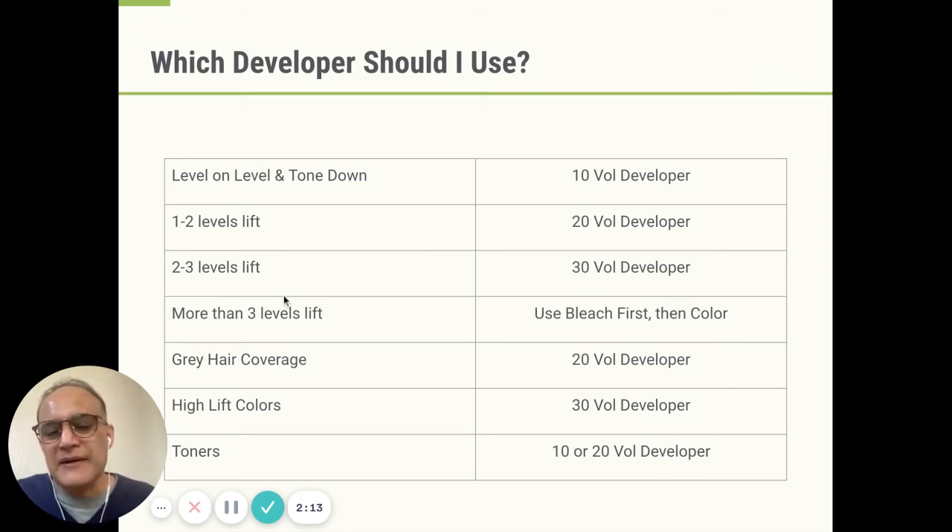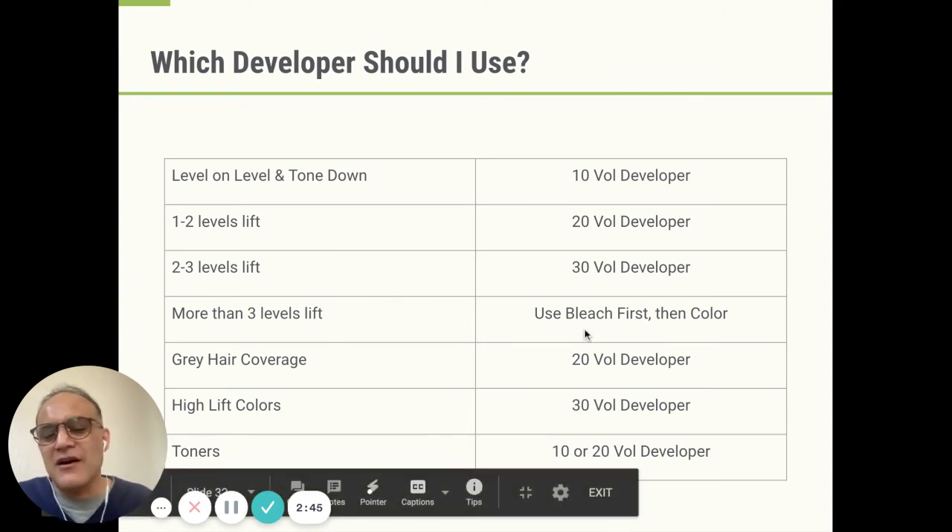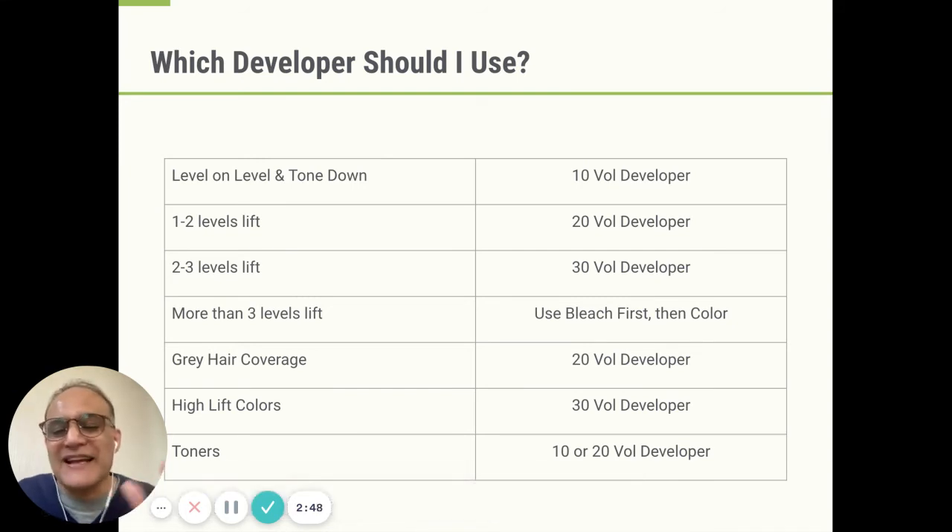Now, when people ask us about which developer to use, there are sometimes two questions lurking behind. One question is: what would happen if I use more developer than the recommended mix — would I be able to get better lift? And the other question is: what would happen if I use a stronger developer than is recommended — would that allow me to get a better lift? Generally speaking, behind these two questions, there's this: I don't want to bleach. Is there any other way I can get the lift? Is there any other way I can trick the system?